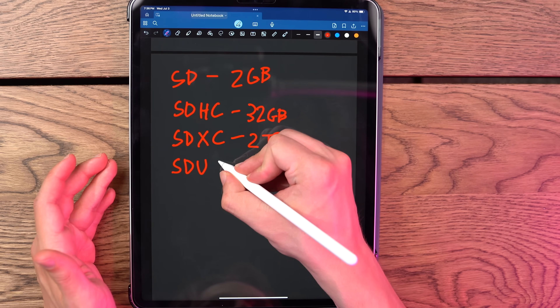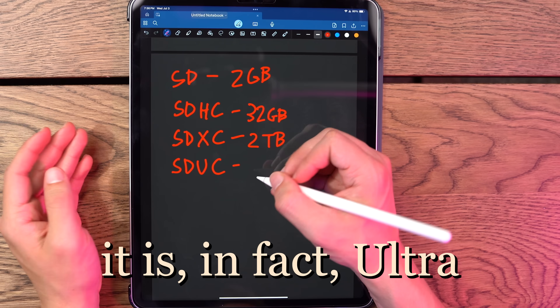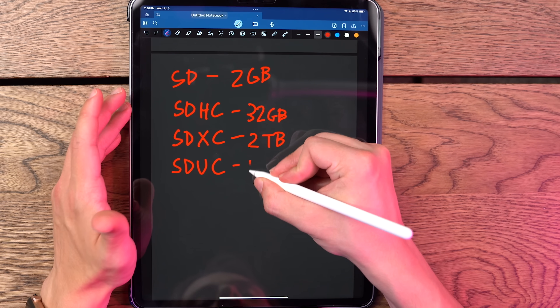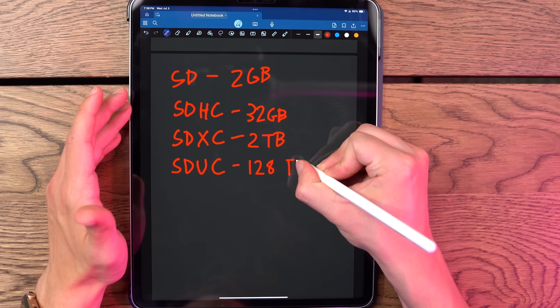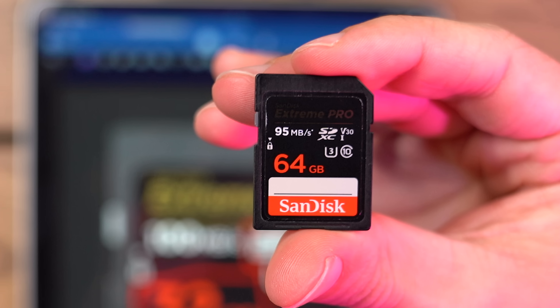And finally, there is technically a fourth type, although it's not commercially available yet. It's called SDUC. I don't actually know what the U stands for — I imagine ultra or ultimate capacity, something like that. This one can go all the way up to 128 terabytes. Pretty freaking crazy. The image I was showing is SDHC. The one I was holding earlier was 64 gigs, so it is SDXC.